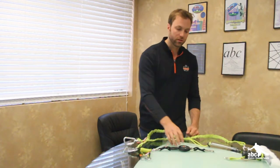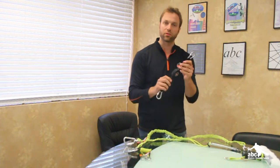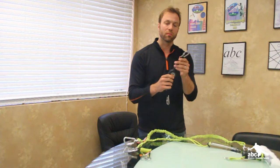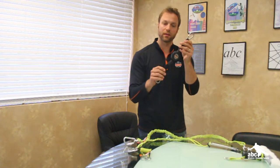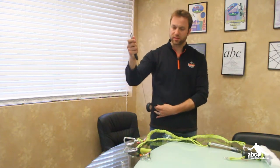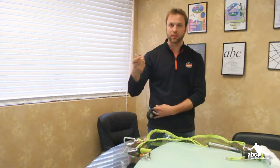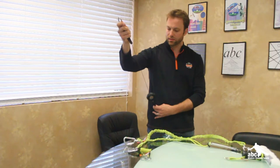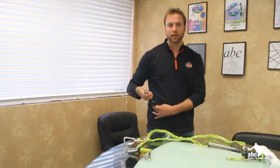The next lanyard I'm going to show you is also new — this is our retractable tool lanyard, model 3000. It's also available as model 3001 with a loop on the end. This retractable allows you to connect it to your belt, pull out the length, and it self-sets on the way back in. That allows you to work without it constantly pulling back on you. To let it back in, you simply flick your wrist, it releases and comes back in.